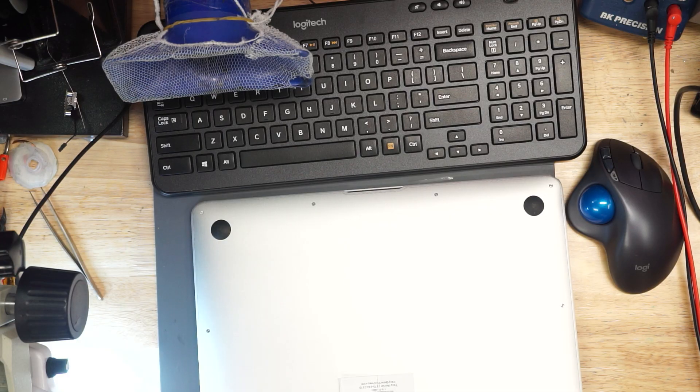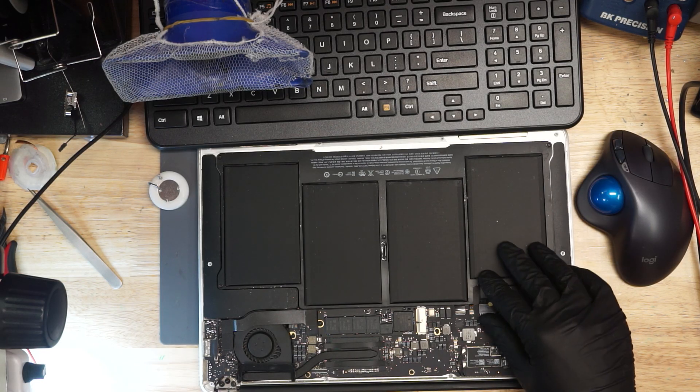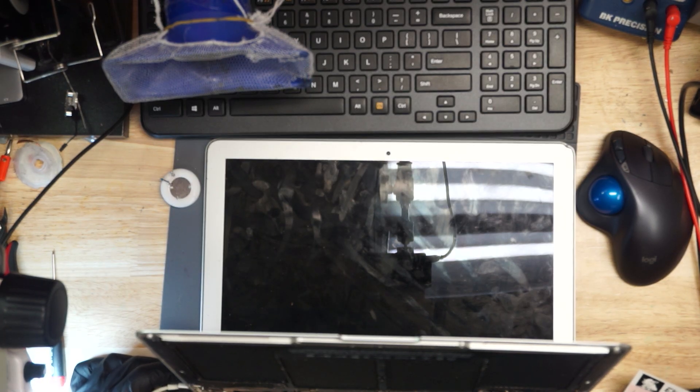Who hurt you? Why are you at my store after going to somebody else's? What did they do to you? Why were they unable to complete the job? Let's find out. The computer turns on, but the LCD does not — says the post-it note.